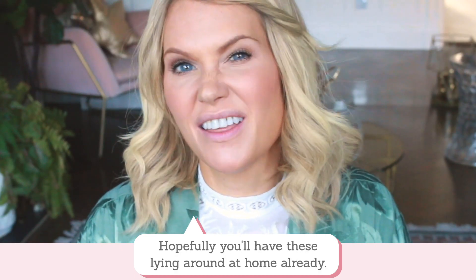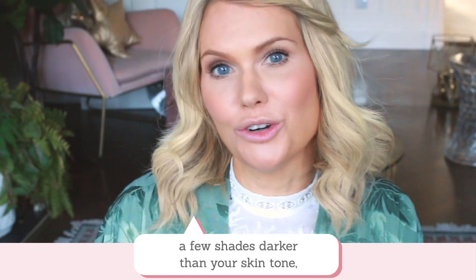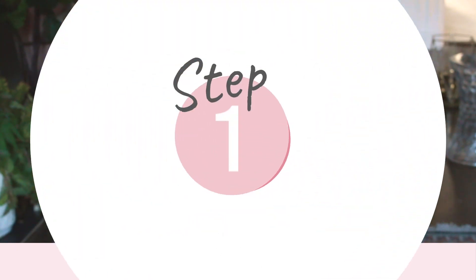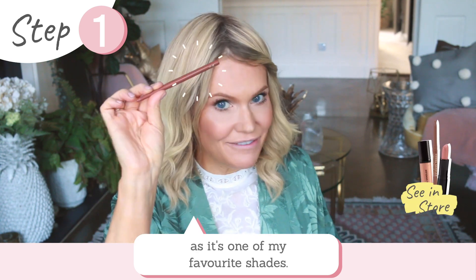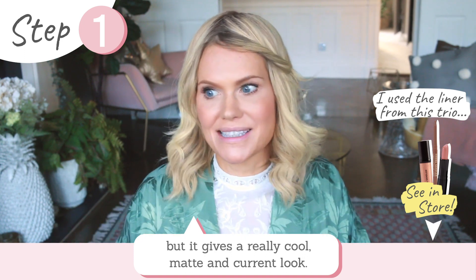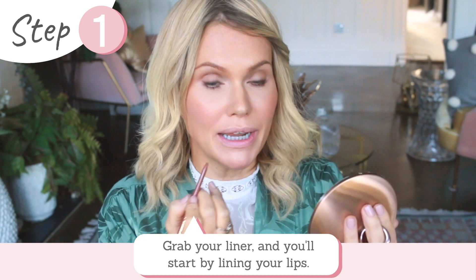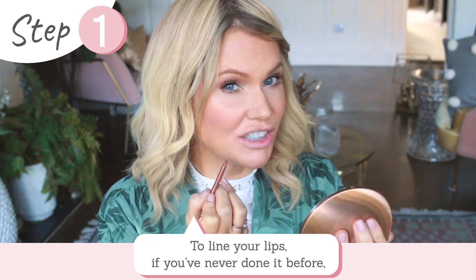Hopefully you have these lying around at home already. You want your lip liner to be a few shades darker than your skin tone, your foundation or concealer to be your colour, and your lip gloss can be any colour. I'm going to be using this lip liner — it's one of my favourite shades, quite a few shades darker than my skin tone, but it gives a really cool matte and current look.